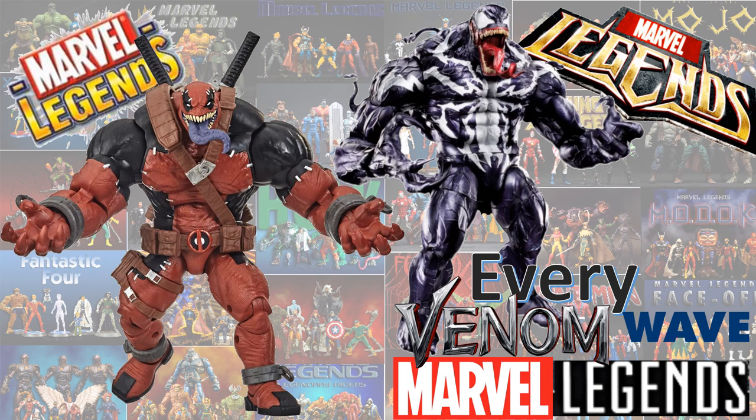What's up you guys, it's Zach Jack Dan back with another Every Marvel Legends video, and we're talking about every Venom wave from Marvel Legends.